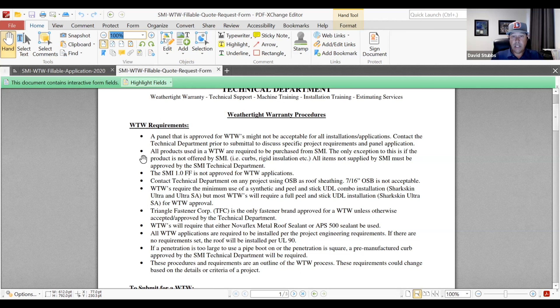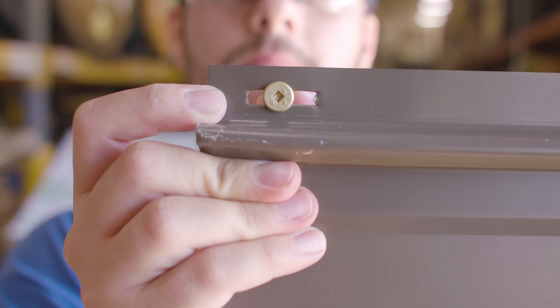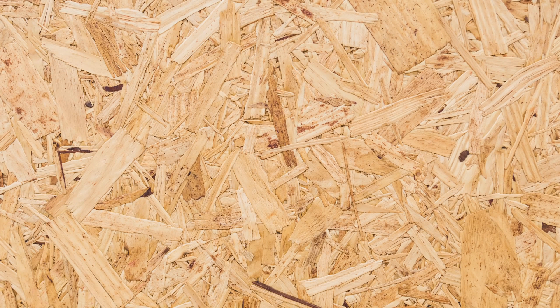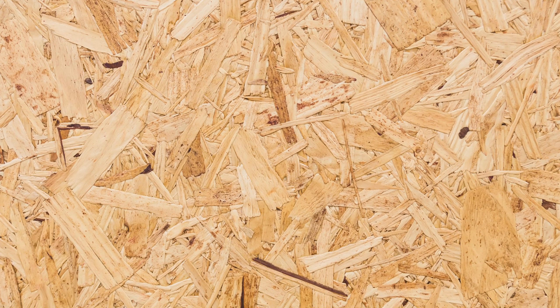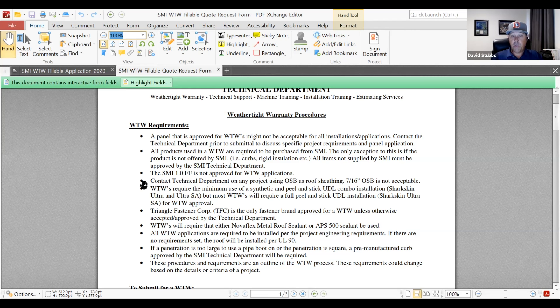Today we have Dave Stubbs, the assistant technical director, and he's going to explain the procedures and requirements of a Sheffield Metals weathertight warranty. Here is the first page of the weathertight warranty. We have to make sure that the panel itself or the profile is appropriate for the application, and it has to meet the technical standards and the performance standards of the project.